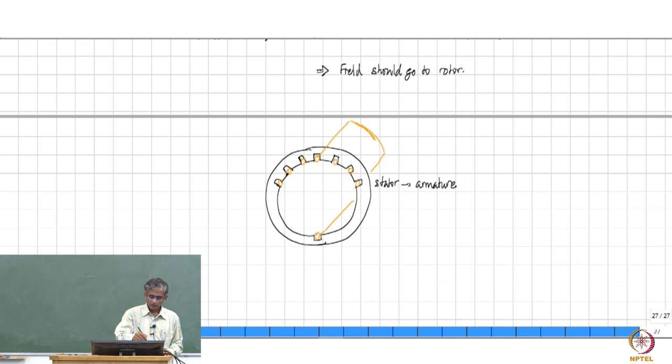You then have a rotor, and on the surface of the rotor, you put magnets. This face of the magnet may be north — that is south — then this is south, that is north. Which then means the magnetic field lines go out of the north pole here and enter into the south pole here. This rotor then contains a shaft which can be connected to a load, and you can make the load rotate.